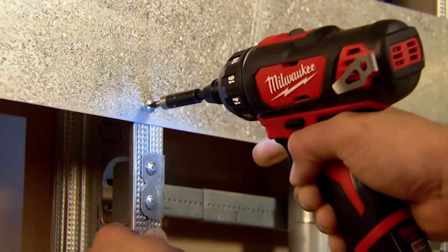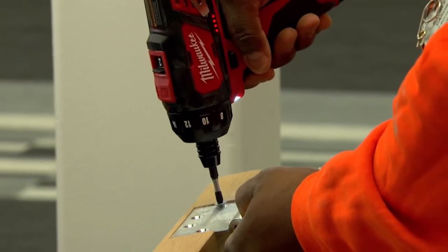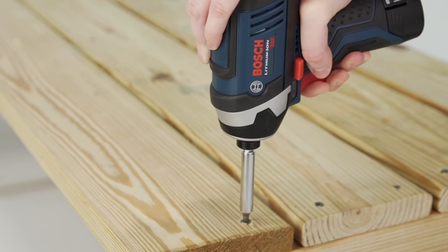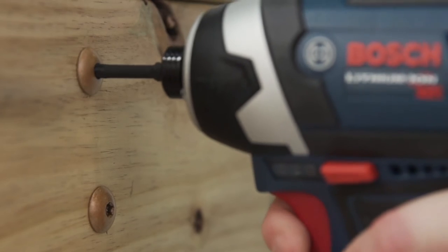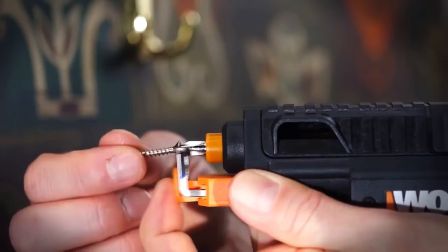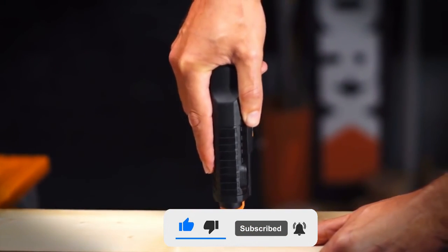Those were the 5 best electric screwdriver kits available on the market right now. Keep in mind, those are based on our research and preference — of course, there are plenty of other options available. Links of the products mentioned here, as well as all of the screwdrivers mentioned in this video, are available in the description box down below. If you enjoyed the video, leave a like, and subscribe to find out more about tools that will make your life easier.